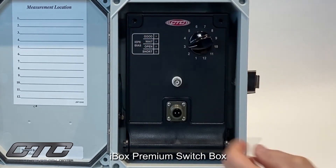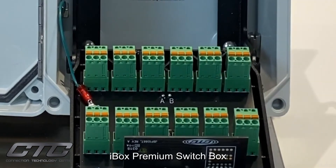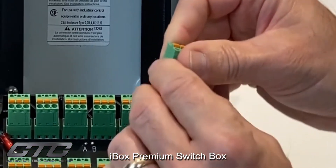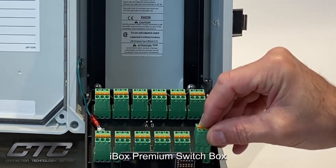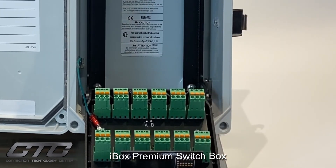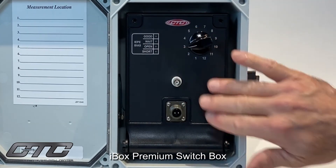Once the screws are removed, the panel folds forward and behind the panel are input terminal strips for up to 12 channels. They are easily removed for convenience of field wiring for signal common and ground. Once the field wiring from inside the enclosure is landed at the terminal strip, simply reattach to the base. Once all 12 channels are installed, simply fold the panel back and all field wiring is hidden behind the nice face plate.